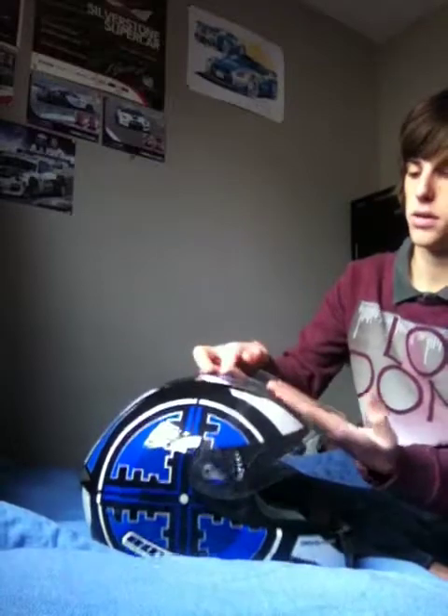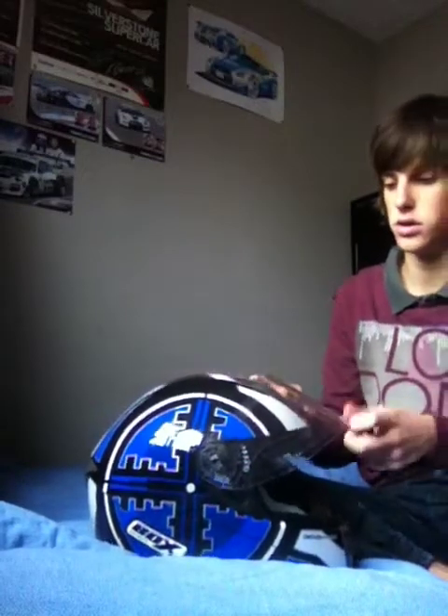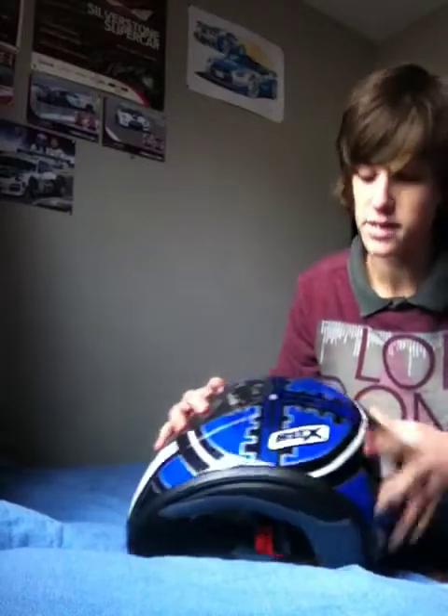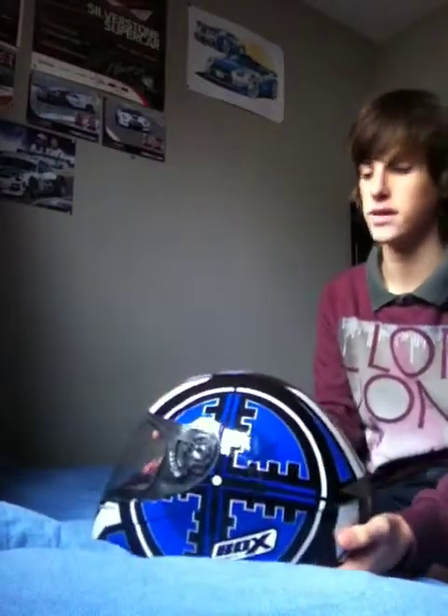It was good on the kart track — obviously very tight fit and very comfortable. I'm actually going to put it up for sale because there's no point having it here if I'm not going to use it. As you can see the design on it is absolutely amazing — I love the sniper scope, it just looks amazing.